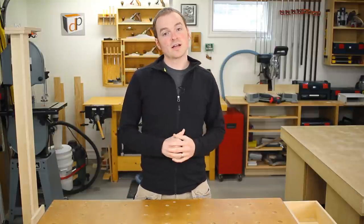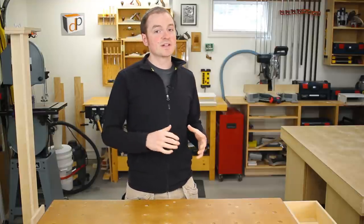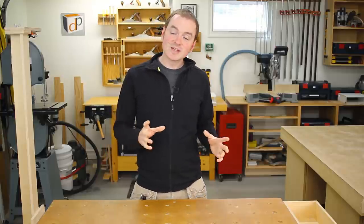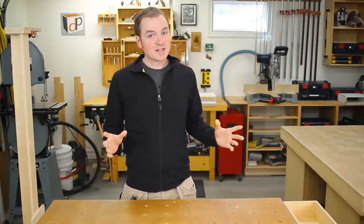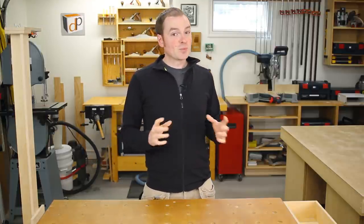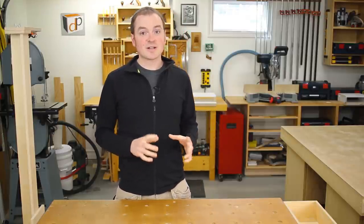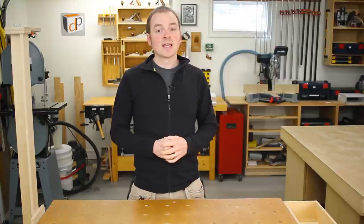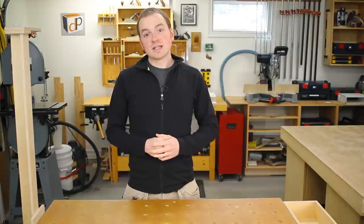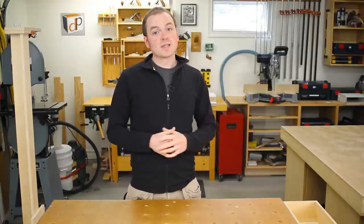I'm in the shop today and I just finished shooting a new tool review episode. I can't tell you yet what that tool is because it hasn't been officially released and I've been sworn to secrecy by the manufacturer. But I will say it's a tool I was really excited to get my hands on, I've been looking forward to it for a while, and I've been getting a lot of use out of it. I think a lot of you guys will be interested in it as well.